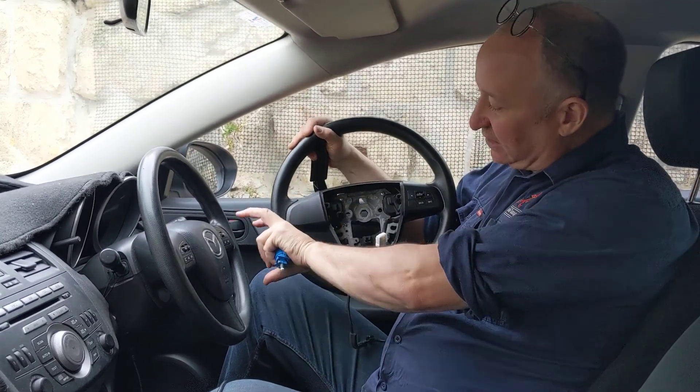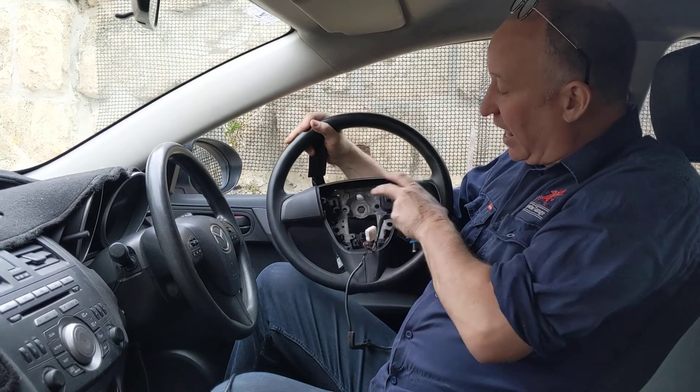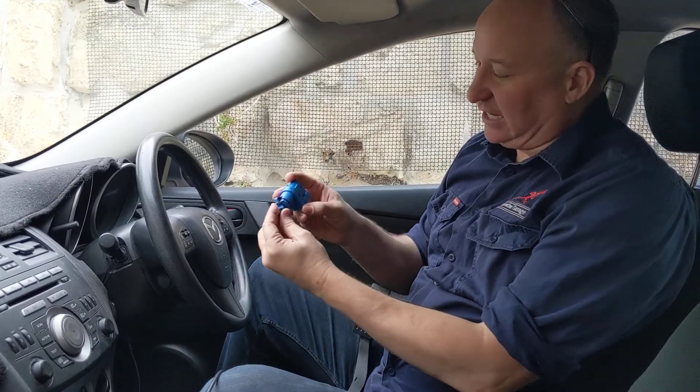So you're either going to need a complete new steering wheel, or you can just take the controls out of a wrecked car, or buy the parts and put them into your existing steering wheel. That's the first thing you need.